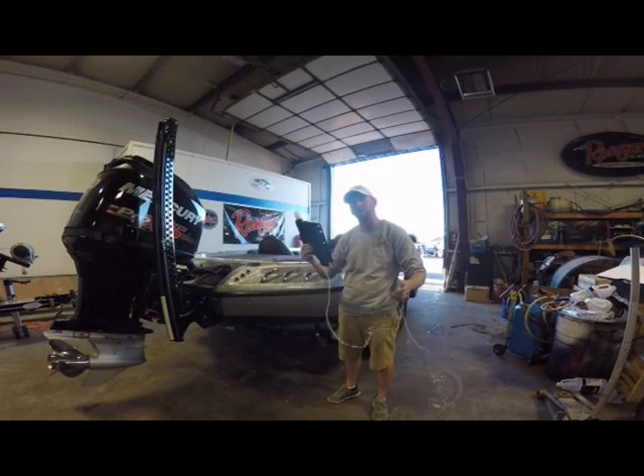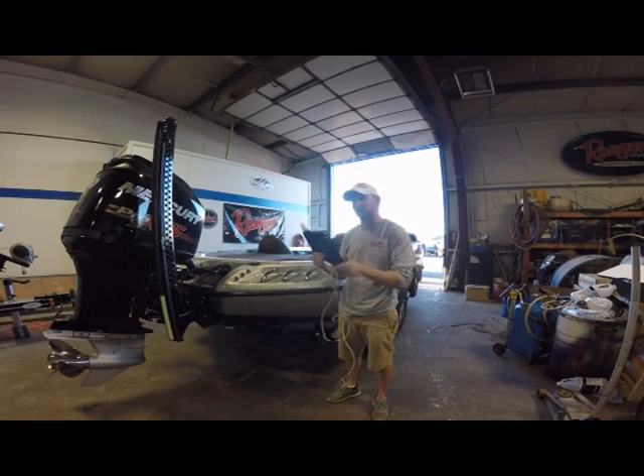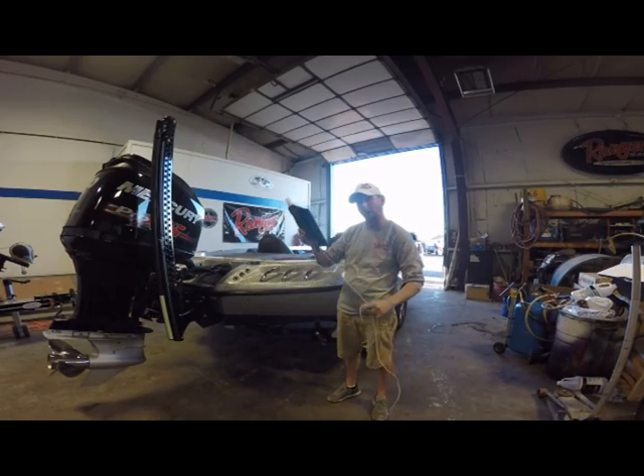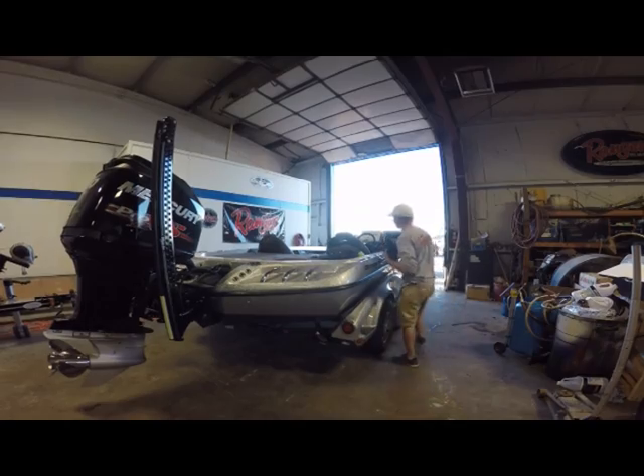So we're going to go over the installation here. First thing we need to do is lower down the PowerPoles to have access to everything. We're going to turn our wiring through, mount it up, and start running the wiring into the boat. So I'm going to go ahead and let that PowerPole down.